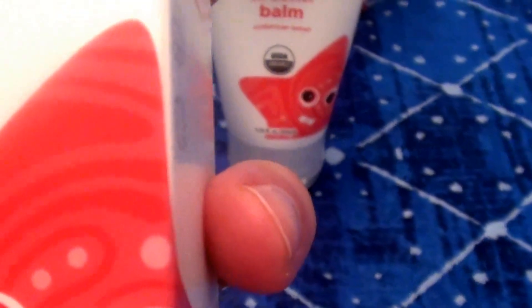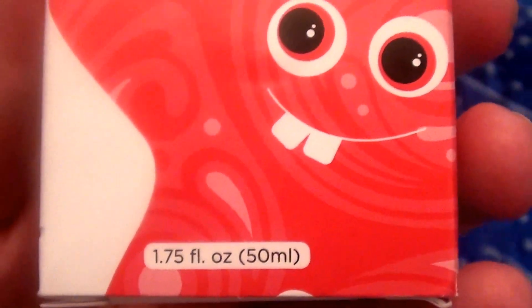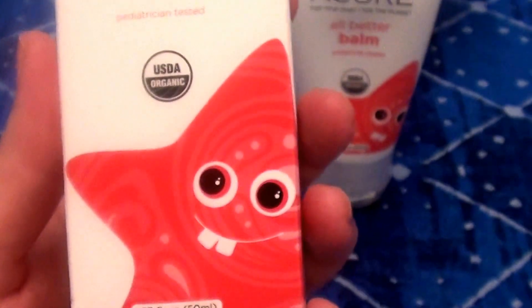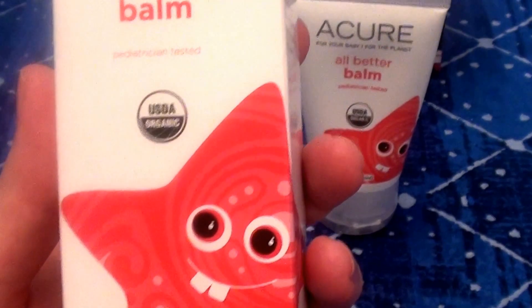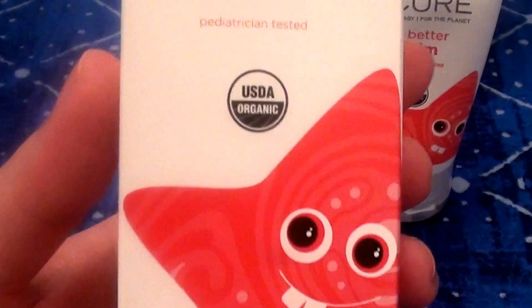This is the All Better Balm. It says in fine print: pediatrician tested, and USDA organic. It comes in a one fluid ounce squeezy tube. If you can see the box, the box is absolutely hilarious — it has a smiling starfish, so to speak. Really adorable.